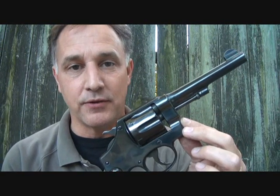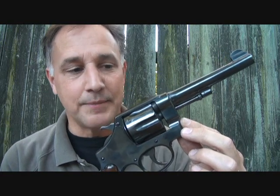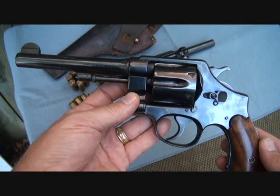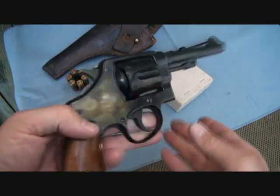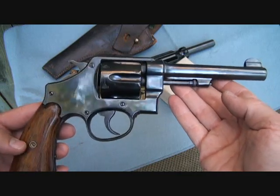The Smith & Wesson Model 1917 .45 ACP Revolver. These were made to supplement the shortage of 1911s during World War I, and really became a legendary firearm — a real piece of history. This is a beautiful specimen, probably made around 1918-1919. A very excellent World War I vintage revolver, still very functional and in very good condition.